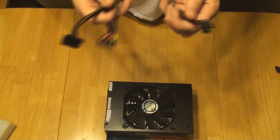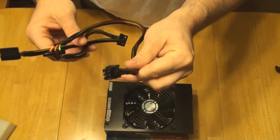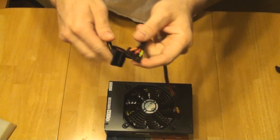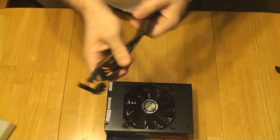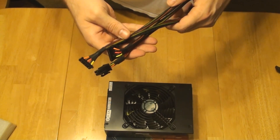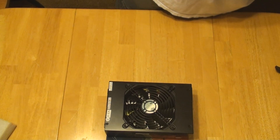Here's the serial ATA cable — this part plugs into the power supply and you get three connectors on each cable. You get four of these, so you can power up to 12 serial ATA devices.